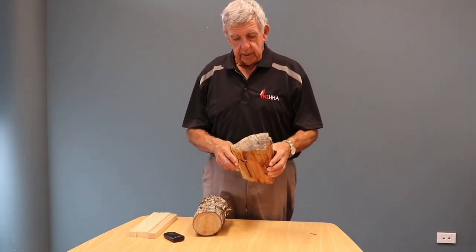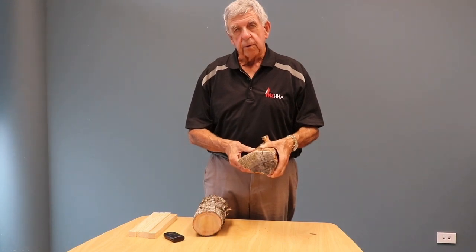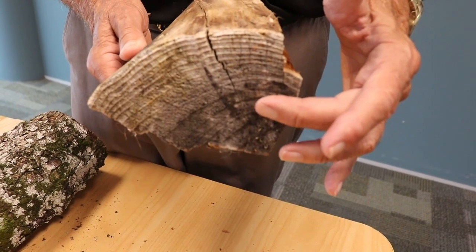I'd like to show you this piece here. This is a bit of red wood that's been cut probably for about three years. It's got nice radial cuts and splits coming into the end of it, and it's very light.